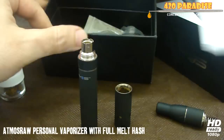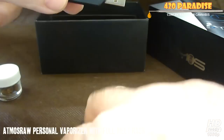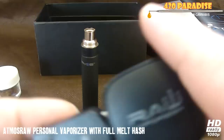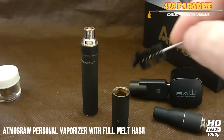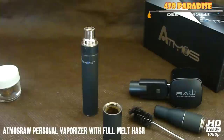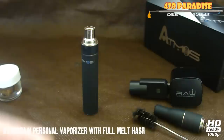It just comes with instructions, a charger, extra springs, and the USB attachment to the charger, so you can either plug it in and charge it in the wall, or plug it into your PC or your car USB. It also comes with a little cleaning brush just to clean this out.